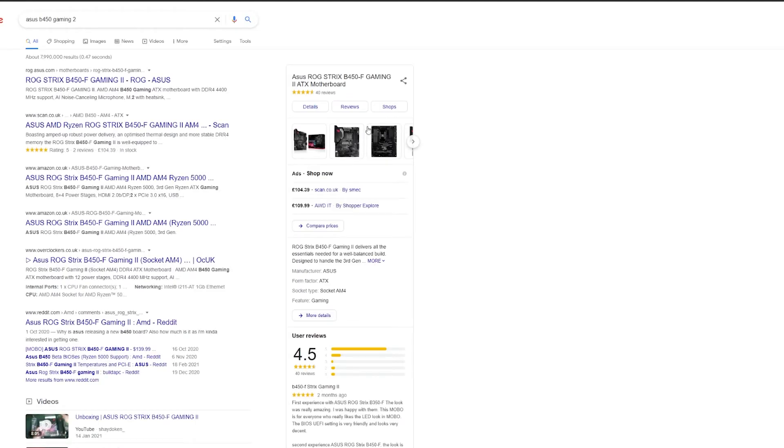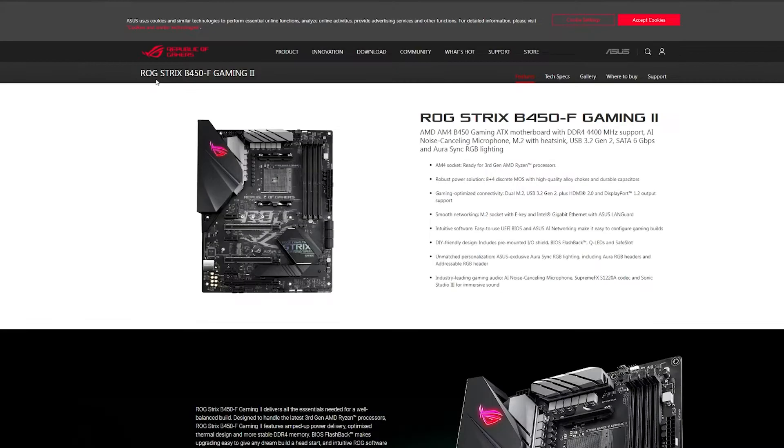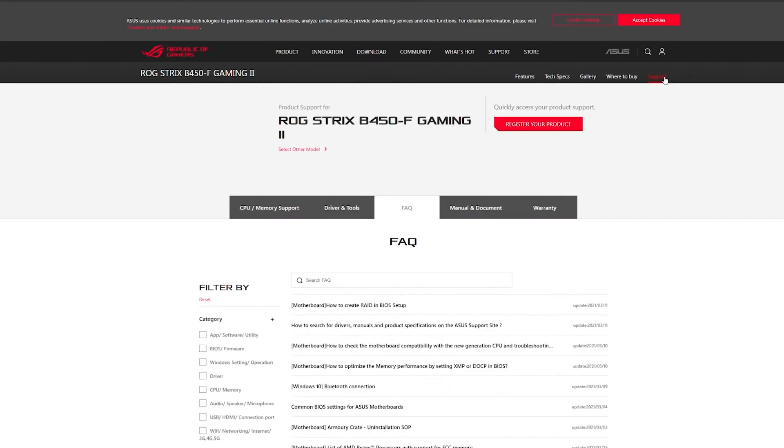Go ahead and click on the official Asus ROG link. It will bring you to the Asus page. From here you want to go over to Support, which is on the right-hand side of the page, and then click on Drivers and Tools, which is just on this main bar here.